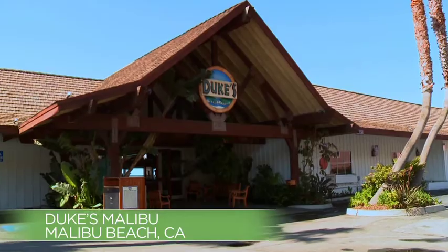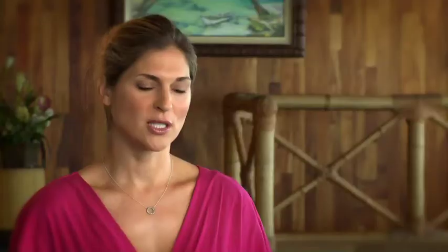I think the summer is a much easier time to eat healthier. By nature, your body is asking for lighter things to eat. I really took advantage of knowing Eric, so I just came to Duke's here in Malibu for some very easy, user-friendly tips.